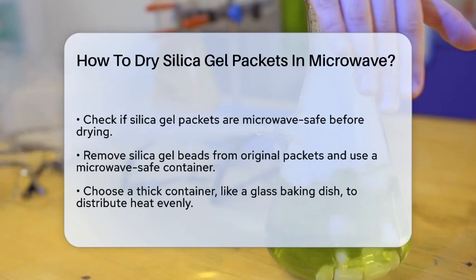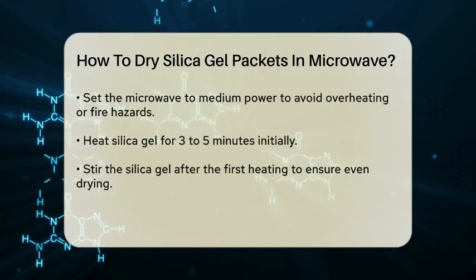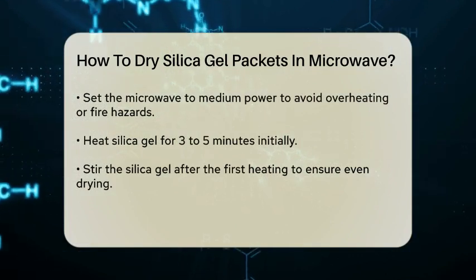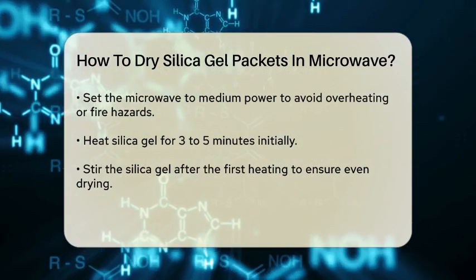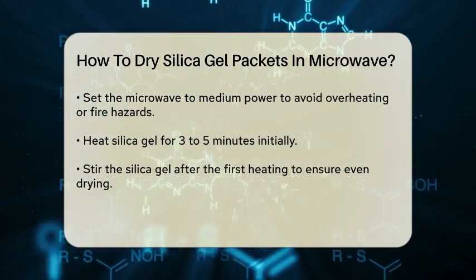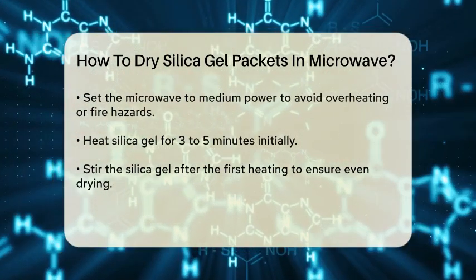When choosing a container, make sure it's thick and made of a material that can withstand microwave heat. A glass baking dish about an inch thick is a good option. This will help distribute the heat evenly and prevent any potential hot spots.